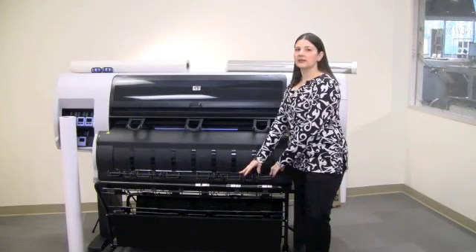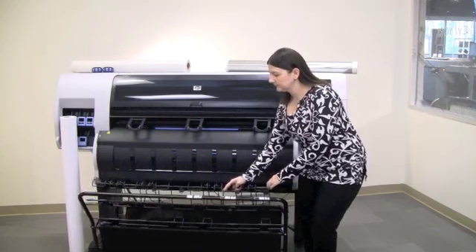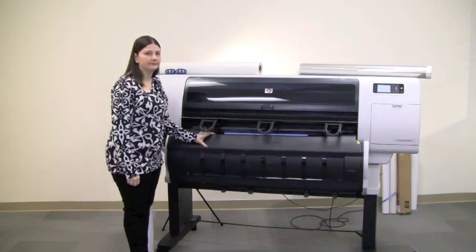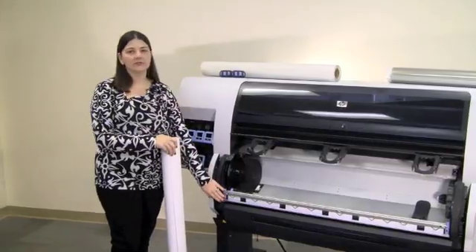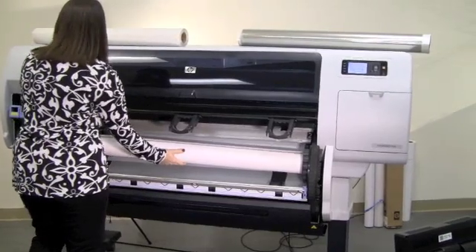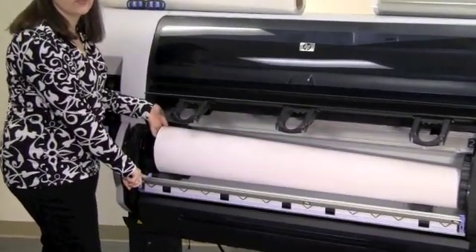Please note, if the catch media basket is in place, the first step is to remove it. The next step is to lower the front cover completely. Once the front cover is lowered, select your media, insert appropriately, and adjust with the blue lever here to the end cap of your media.